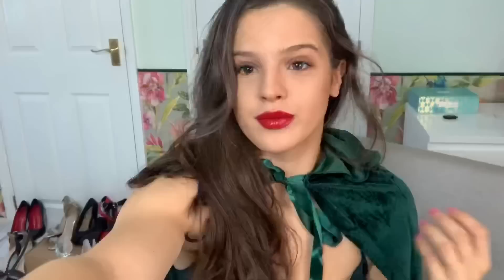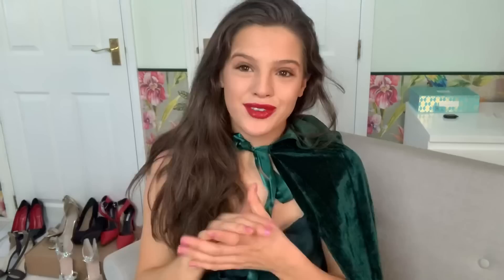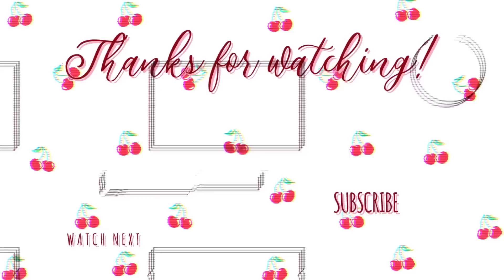This is what my poison ivy outfit looks like. If you did enjoy this video please leave a like, subscribe and comment videos that you'd like to see. I hope you enjoyed this video.